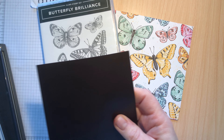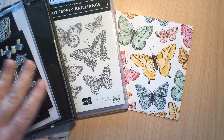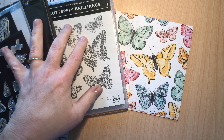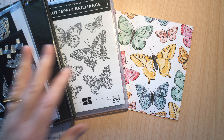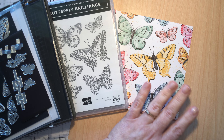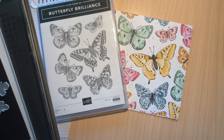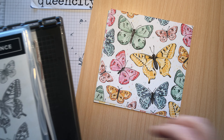The whole collection retails for $71.25 for all the pieces. The dies and stamp set will still be available in the annual catalog as a bundle, but these two papers are going away after May 3rd — and they're available while supplies last — so just something to keep in mind.